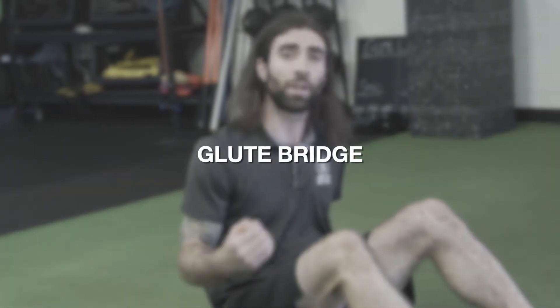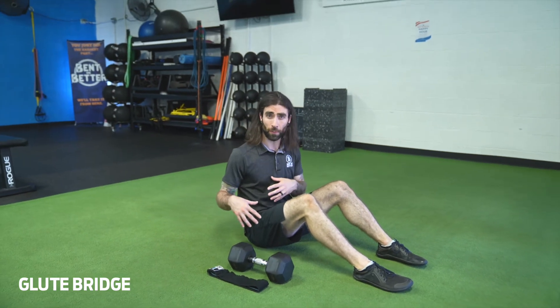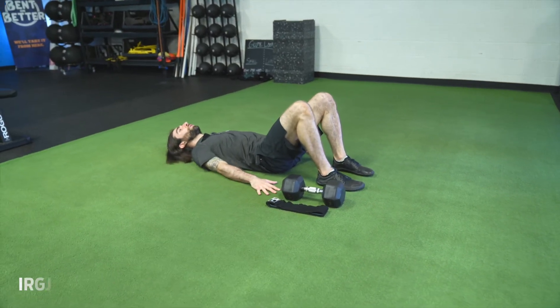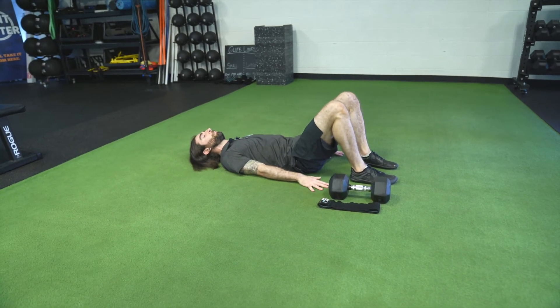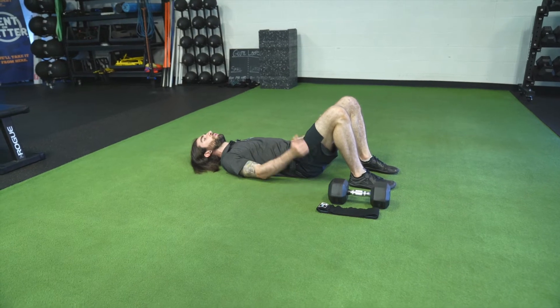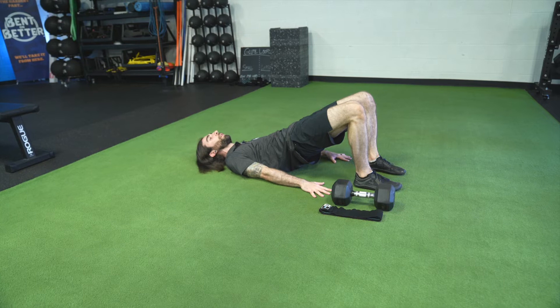The glute bridge is a really great exercise to help develop hip extension strength while maintaining a good, strong, braced abdomen and core. Let's start bodyweight first. The setup will be lying flat on your back with your knees bent, feet flat on the ground, and arms by your sides to help brace your upper body. To perform a glute bridge, we want to squeeze our glutes and squeeze our abdomen at the same time, then lift our hips off the ground.